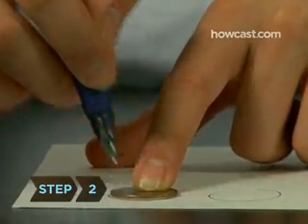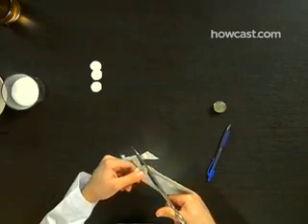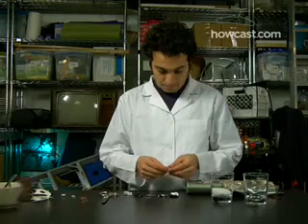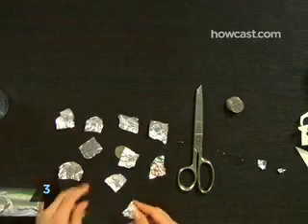Step 2. Cut out ten quarter-sized pieces of blotter paper. Step 3. Tear off ten quarter-sized pieces of aluminum foil.